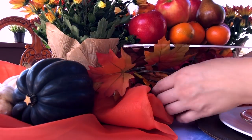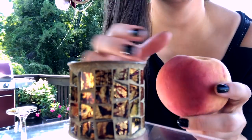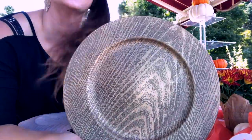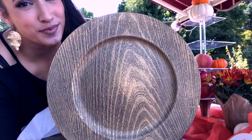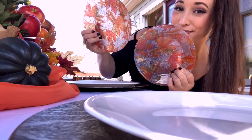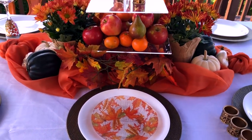I couldn't resist ordering the faux wood charger plates from Dollar Tree — as far as I know they're only available online at this point, so you have to order them. I got the silver-gray faux wood ones as well, which I'll show in a future video. I'm placing these over my classic white coral dishes, and topping them with smaller leaf plates I made. The colors are coming together so beautifully.